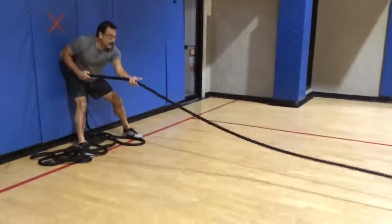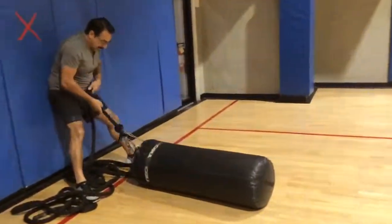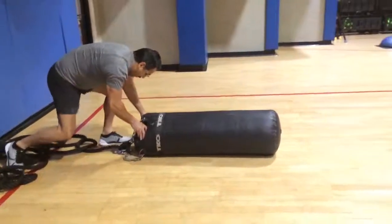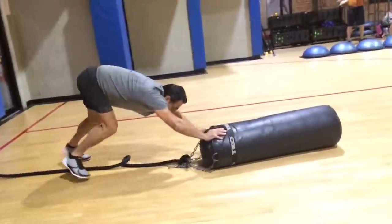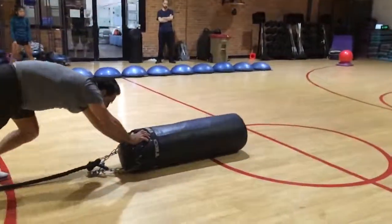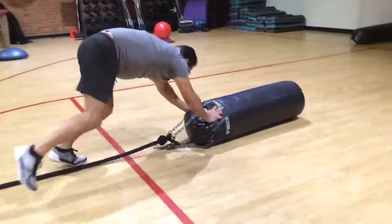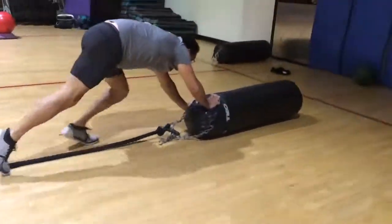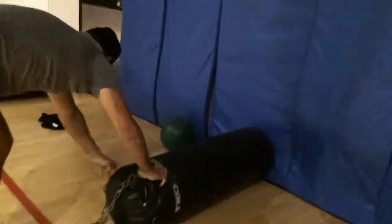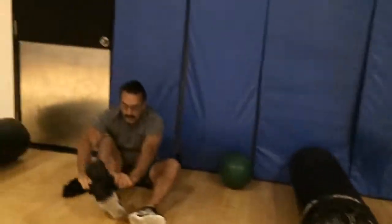There you go, Lewis. Good. Push it down. All the way. There you go, aim it. All the way to the wall. Good. Slippers. Good job, man. You're at a minute 25.